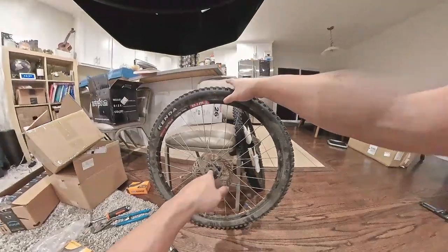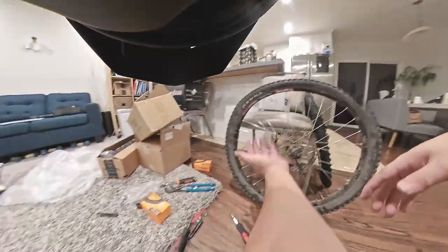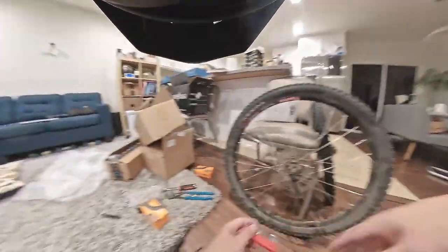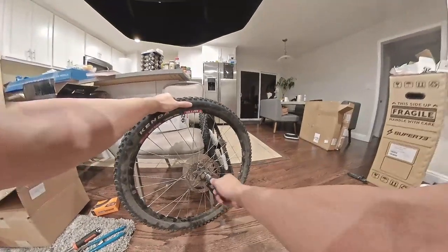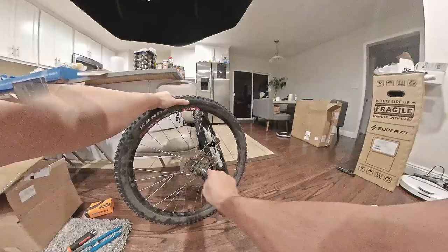For this setup, we need the star hex kind — I don't even know what to call it, but I had it here somewhere. You can see how dirty this tire is, cause I took it to the Fullerton loop trail, which is super fun.